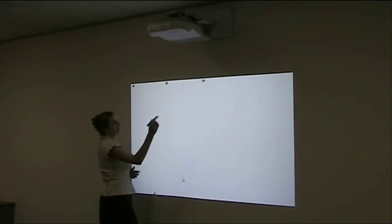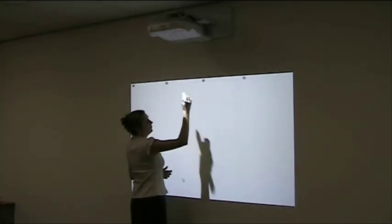All you need to do is simply touch in the centre of the circle. Once you've touched each circle, it will move to the next one.